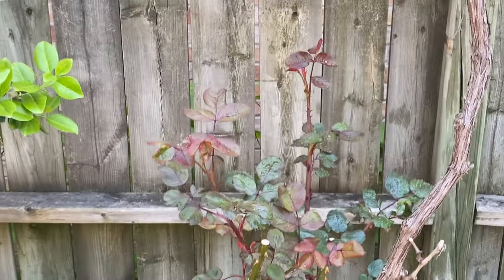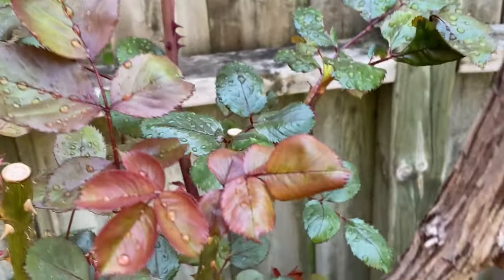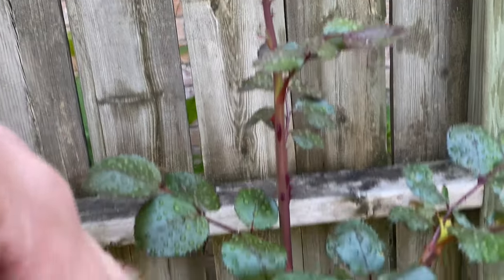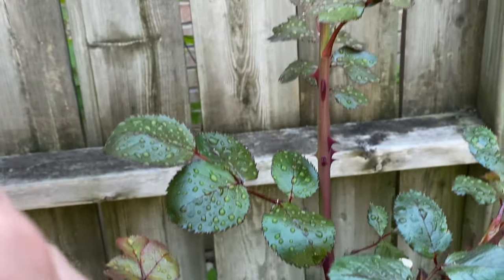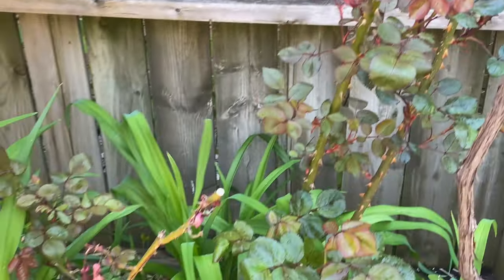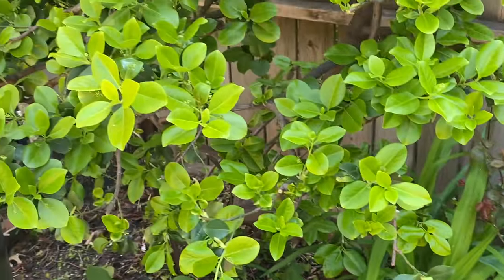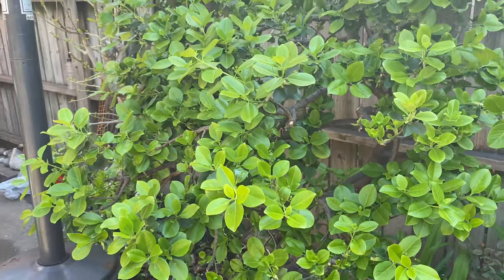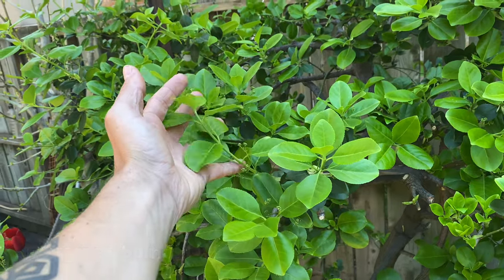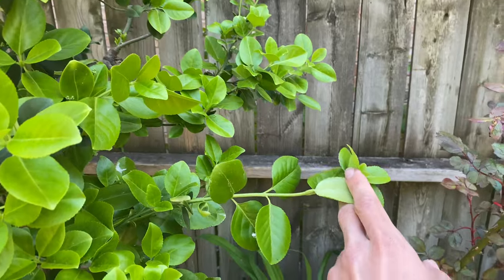The roses are looking great — tons of growth. That's all new growth, like probably 30 centimeters of new growth already just in the last month or so. I always forget what this thing's called but it's pushed out over 10 centimeters, sometimes more.